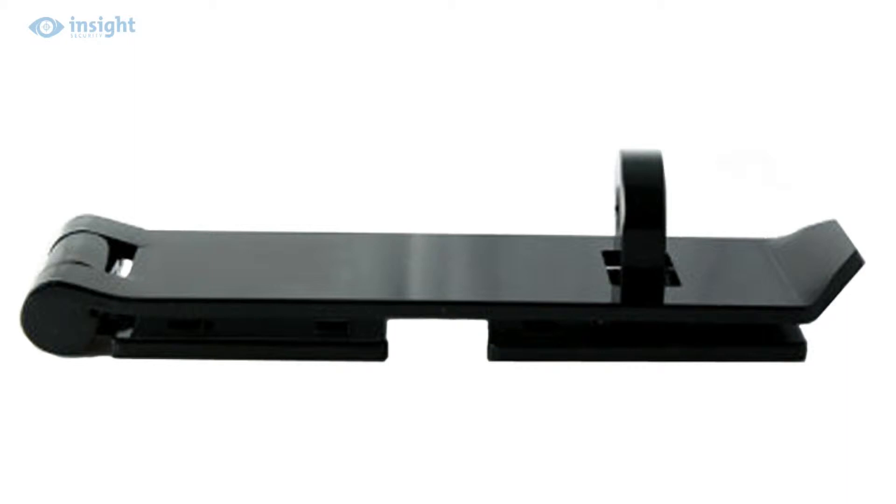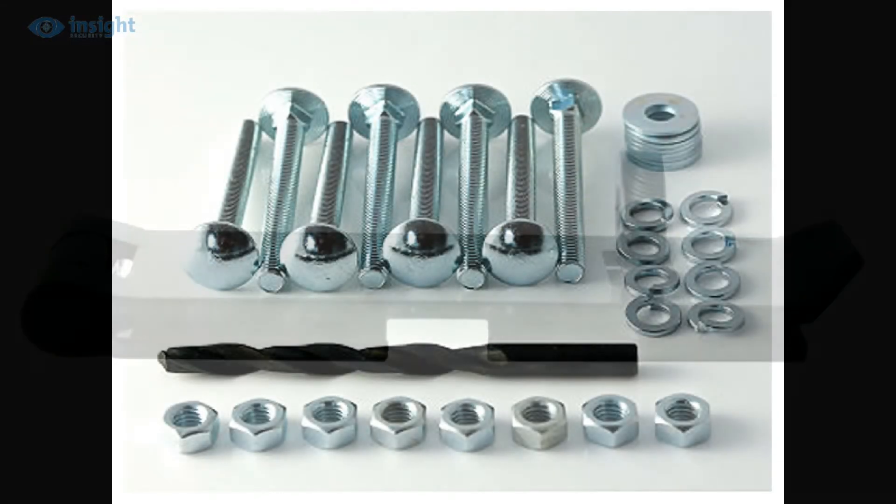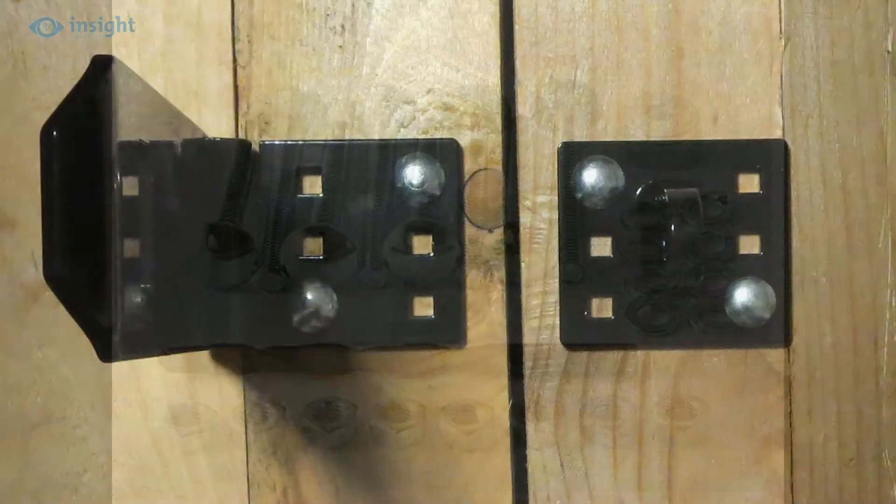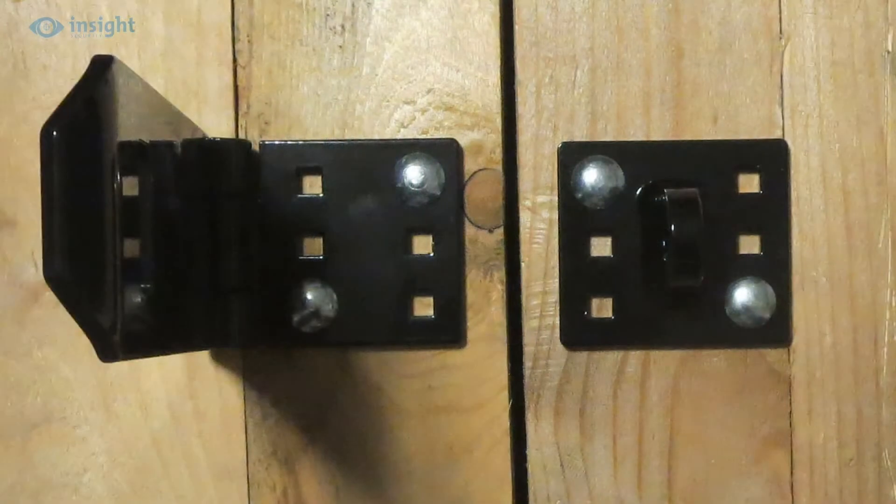It comes complete with a comprehensive fixings pack. The pack includes 8 through bolts with nuts and washers. So once installed, the unit is protected against crowbar or levering attacks that can simply rip conventional screws straight out of wooden surfaces. Both the hasp and the staple sections offer a choice of fixing holes for maximum versatility, and we recommend using at least two fixing bolts in each, as shown here.